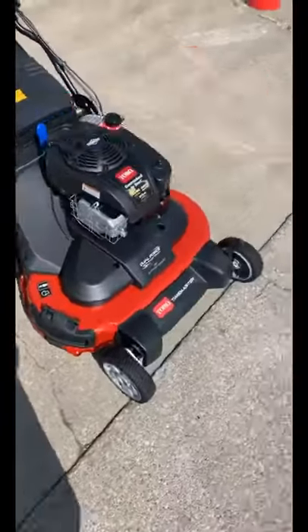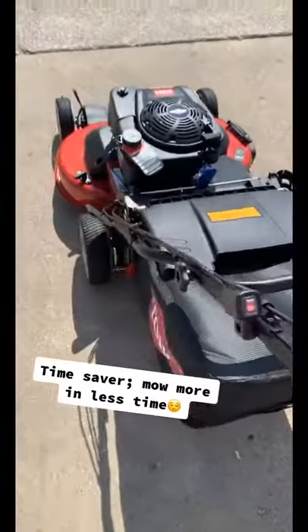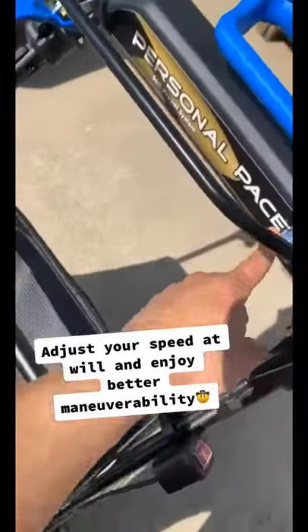Is that a 30 inch deck? That means I can mow more yards in less time. For something this big and heavy, you know personal pace — which is a self-propel system in this mower — helps out a ton.